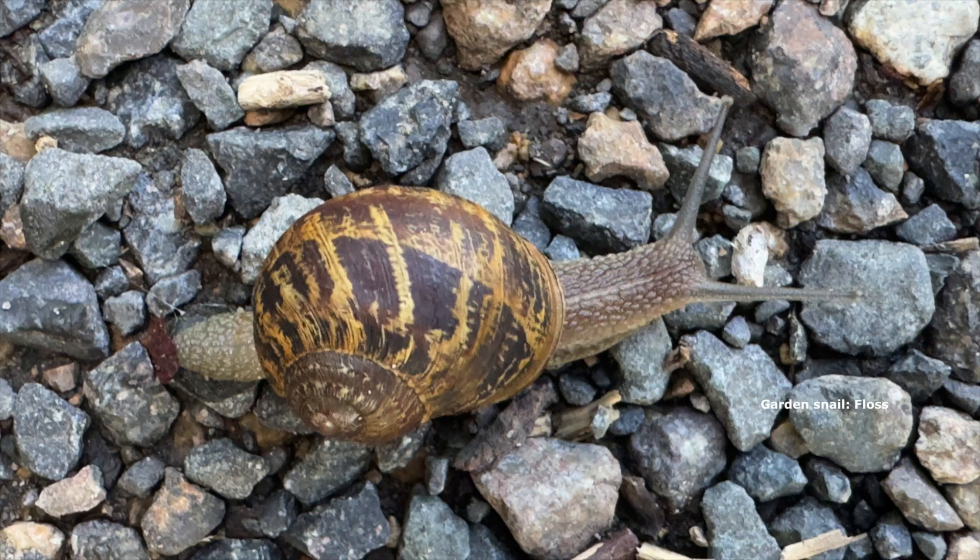Garden snails love strawberries — they love just about everything, really. Whereas native snails are more inclined to go through leaf litter and composting things and that kind of stuff. And apparently some native snails are carnivorous and will actually eat garden snails.